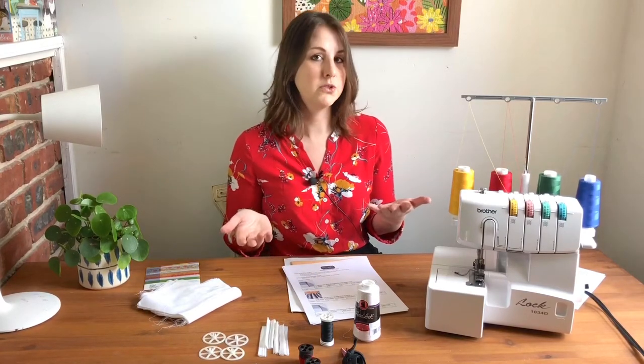such as hemming, attaching elastic, serging in the round, and serging knit fabrics versus woven fabrics.